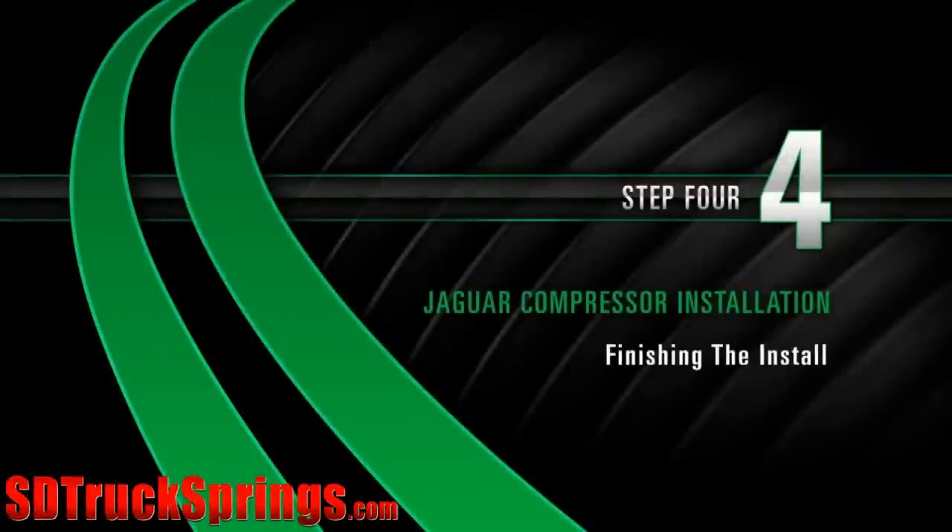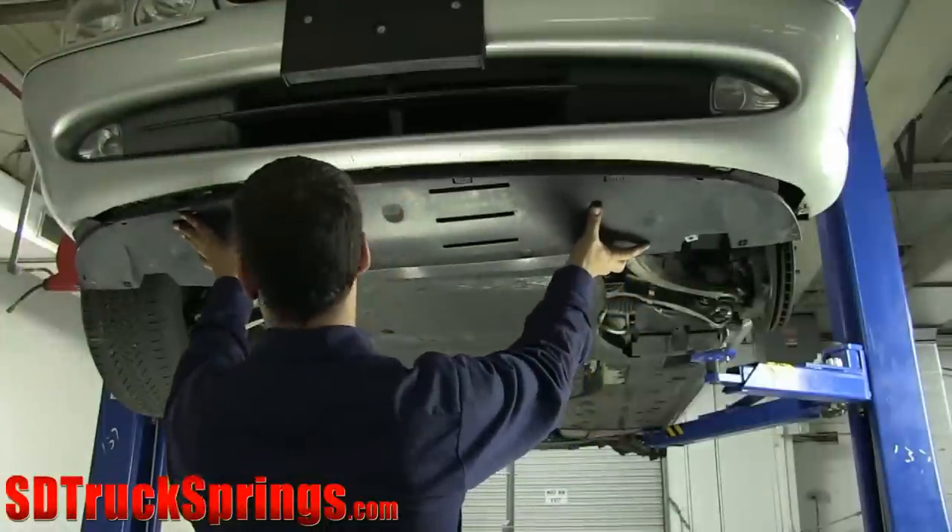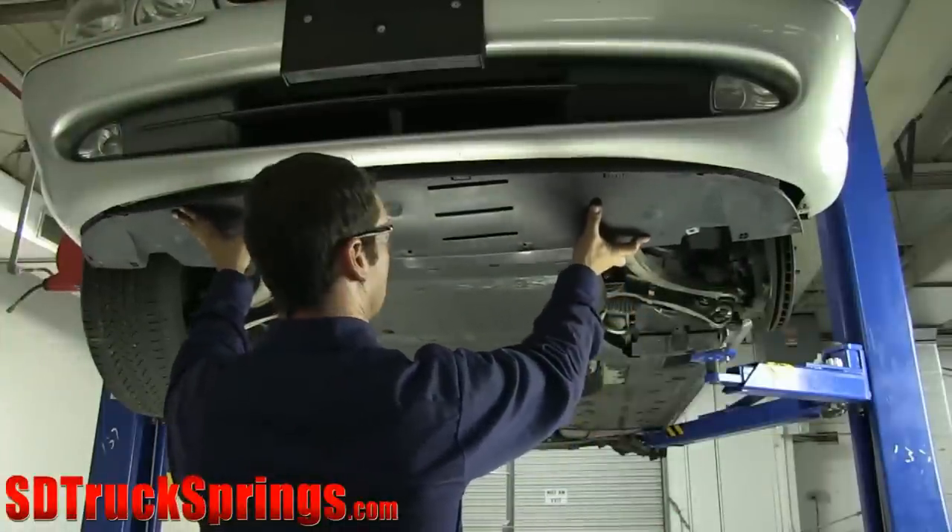Install Step 4: Finishing the Install. Replace the front section of the engine compartment paneling.